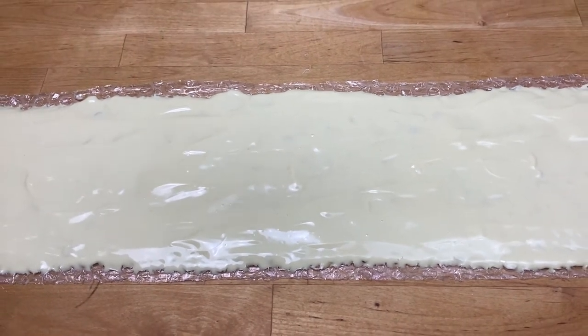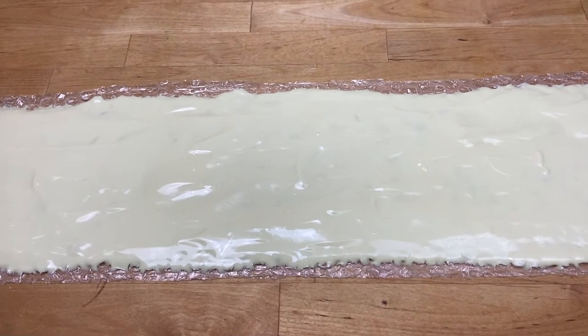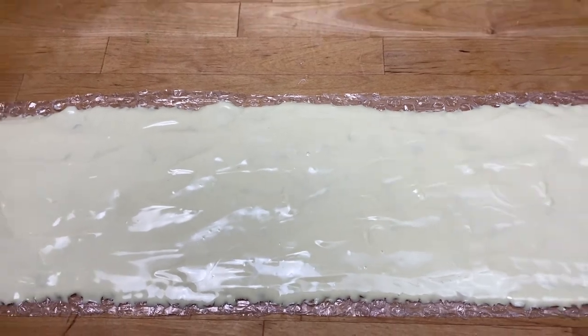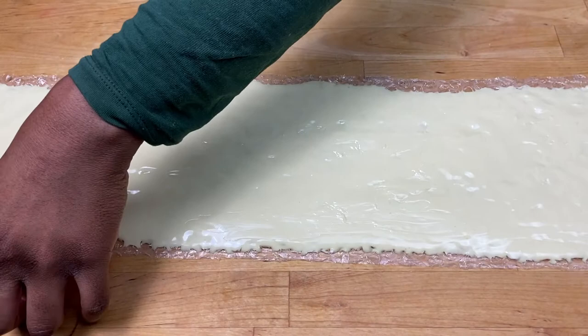I've put all my chocolate on here now. I'm going to leave it to set — not completely, just until it's firm enough to lift up without dripping so that you can wrap it around the cake. You want it set, but not too set.